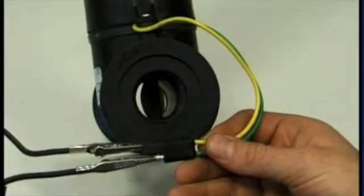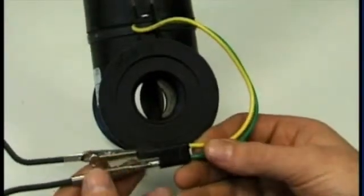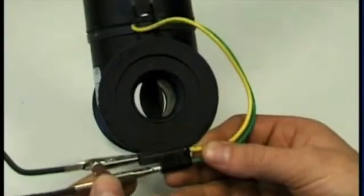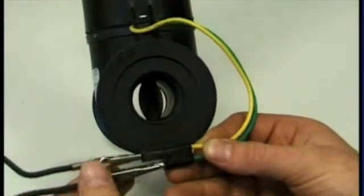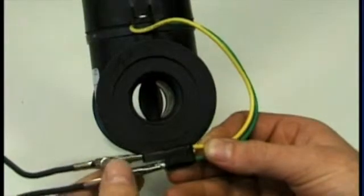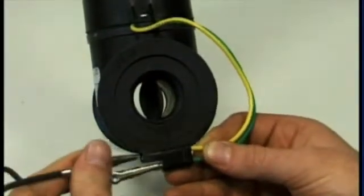To bench test the standard control valve, we simply hook up power and earth to the yellow and green wire — 12 volts. We need to reverse the polarity if the valve isn't moving: put the earth wire over to the green, and power on to the yellow.